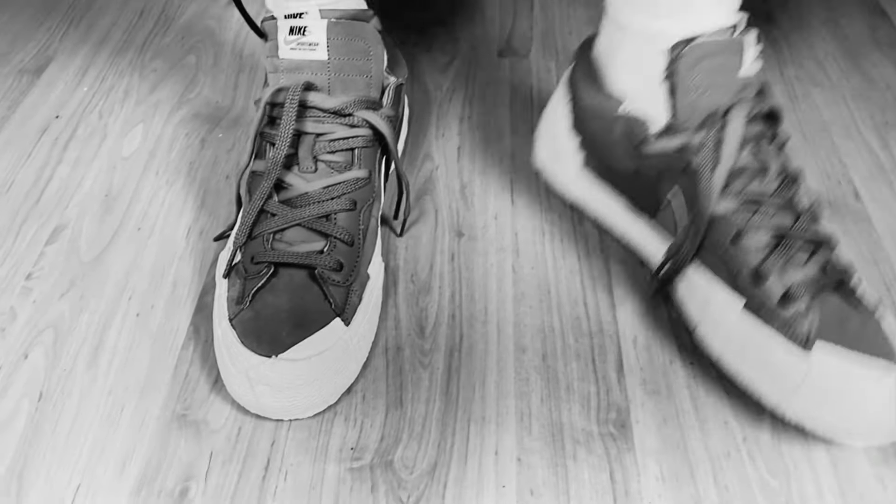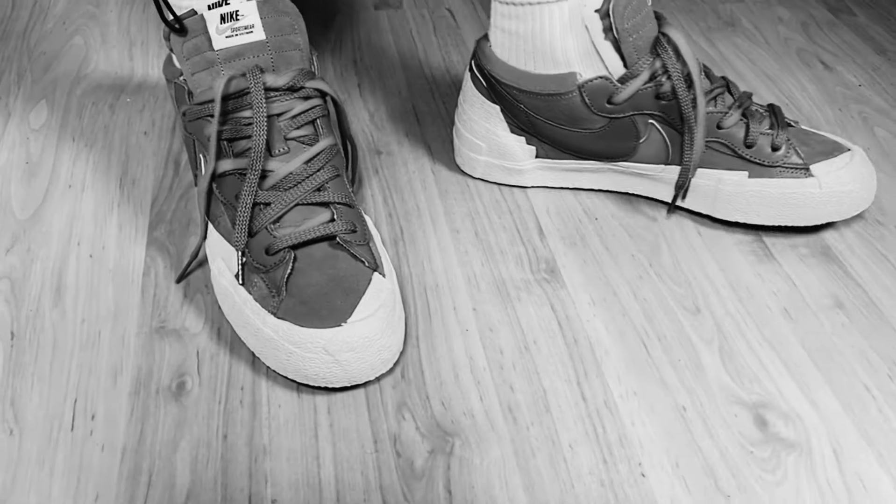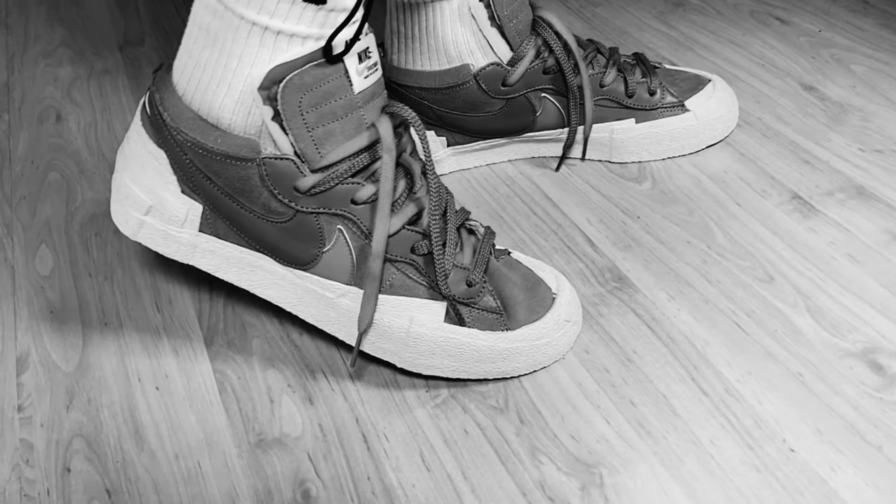This was my unboxing and review of the Nike Blazer Low Sakai in the British Tan and Iron Gray color combinations. I really hope you enjoyed this video — if you did, don't forget to press the like button and subscribe to the channel. I'll see you in the next one, thanks for watching.